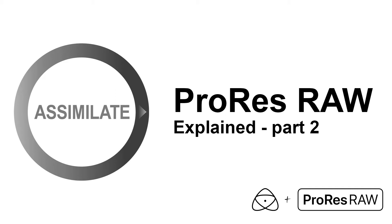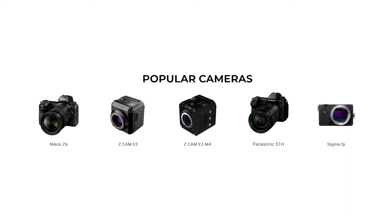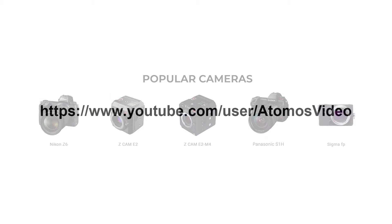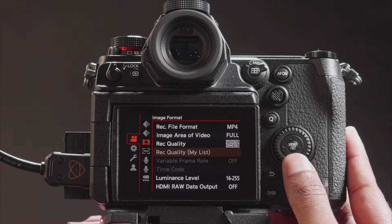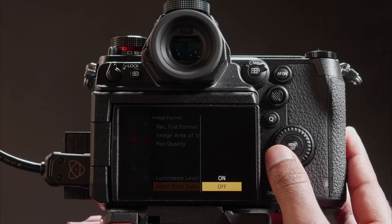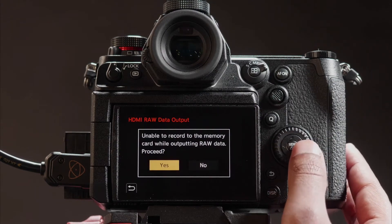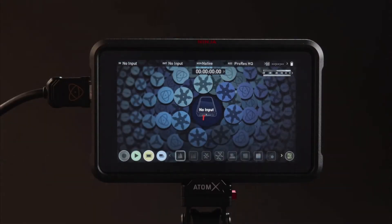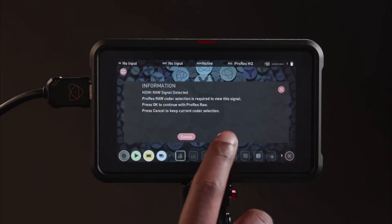Let's start with the camera setup and how ProRes RAW is recorded in the first place. With a continually growing list of cameras that provide a RAW output that can be captured into ProRes RAW, there are a few differences in setting up the camera, but you can jump over to the Atomos YouTube channel for the latest setup guides for each camera. Fundamentally, you need to enable the RAW output from the camera, be this via SDI on the Shogun and Zumo or HDMI on the Ninja V. With the RAW output enabled, the Atomos device will detect the RAW signal and prompt you to switch to the ProRes RAW recording codec.